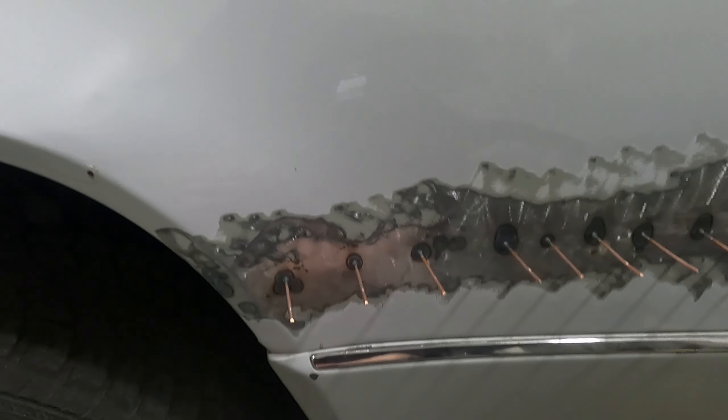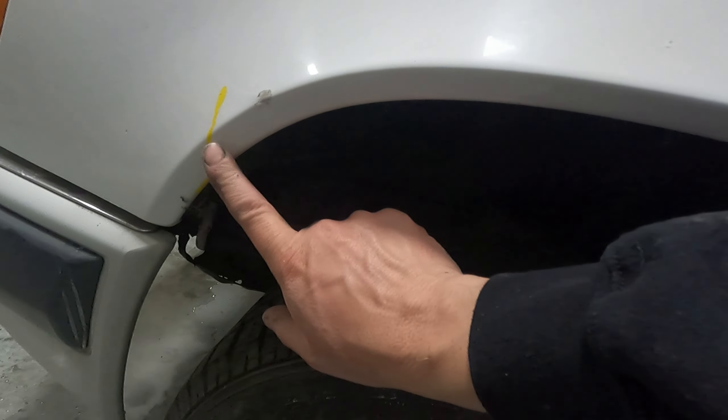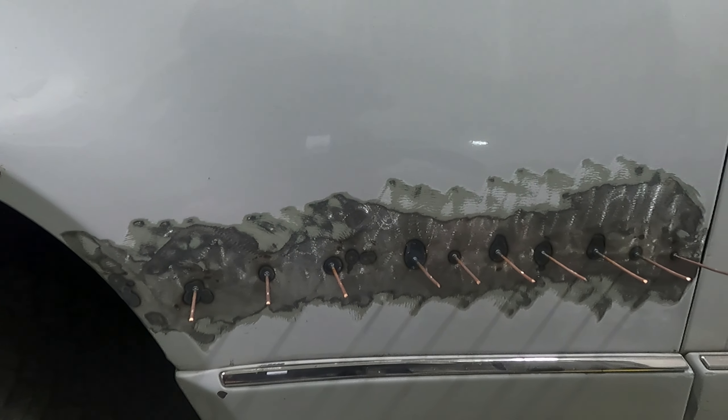We'll put a little body filler in here. This is supposed to be on an angle like that as it comes around — if you look at the front, they angle back in, so we got that pulled out too. We'll get these studs broken off — you just snap them off with a pair of pliers, just twist and they come right off.